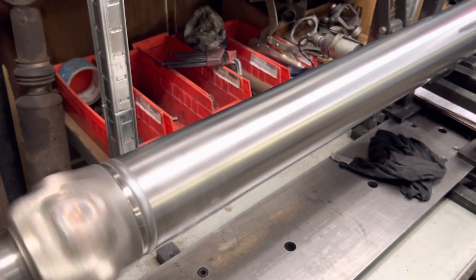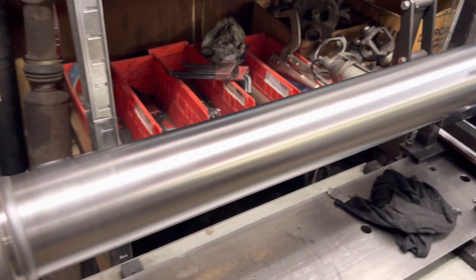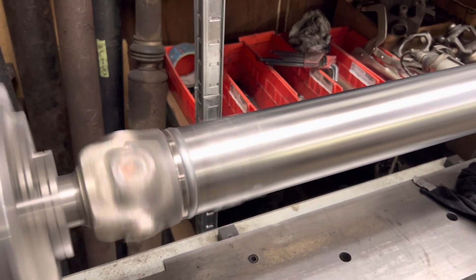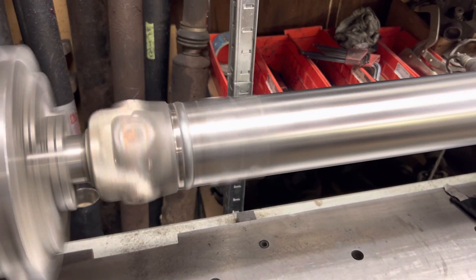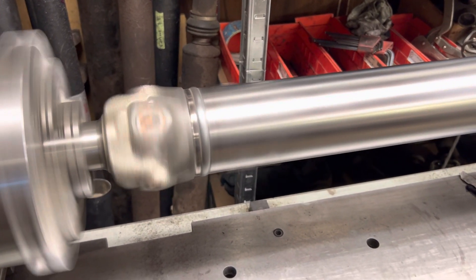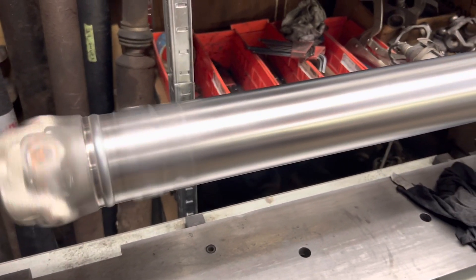Here we have a new 1330 series shaft for Nappy Automotive. It's for one of their customers — I think it's a '66 Big Block Chevelle.